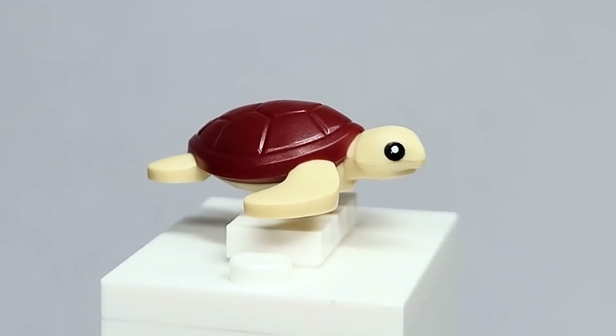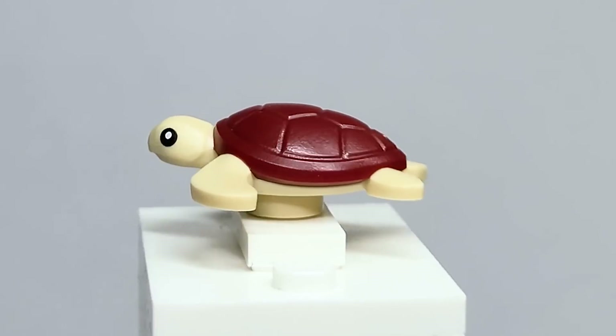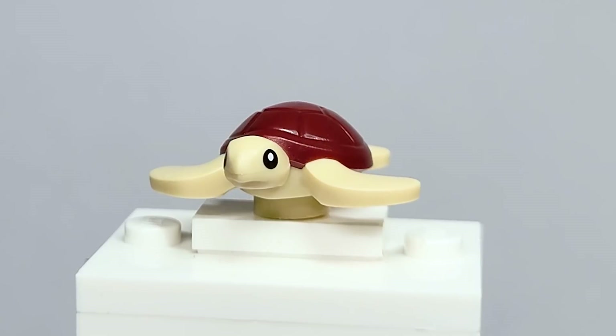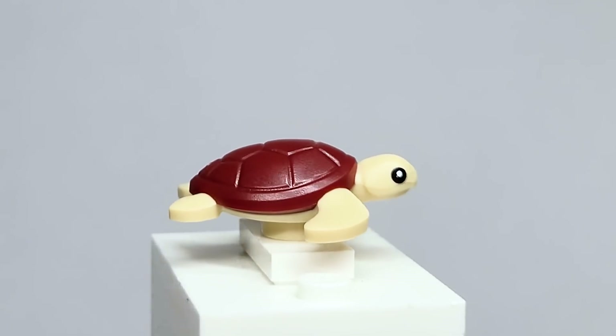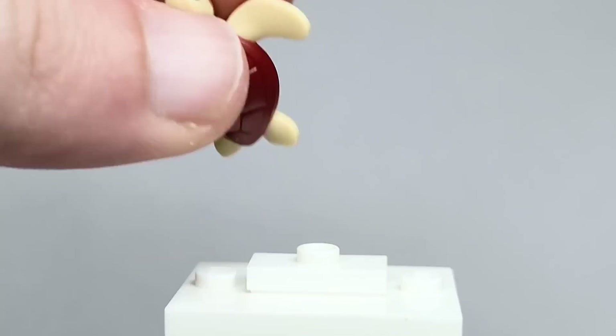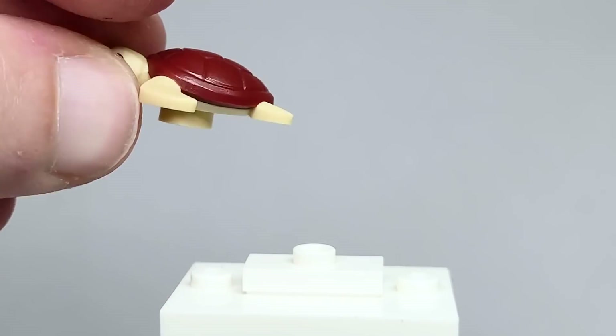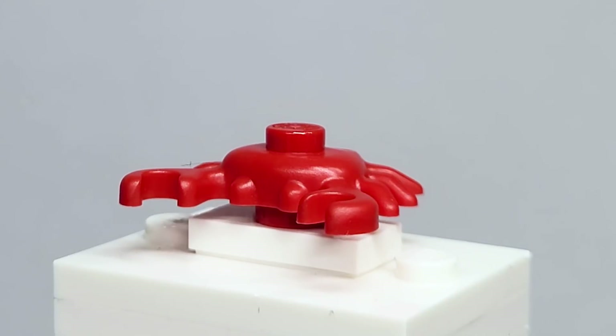The figures are great and all, but I just want to start with the animals. You've got the turtle piece here from last year's minifigure series, recolored in dark red and tan — I think that's a cool color scheme. It looks brown in some lighting but it's really adorable. I love this piece. And also included is the red crab, which is nothing new for Lego.